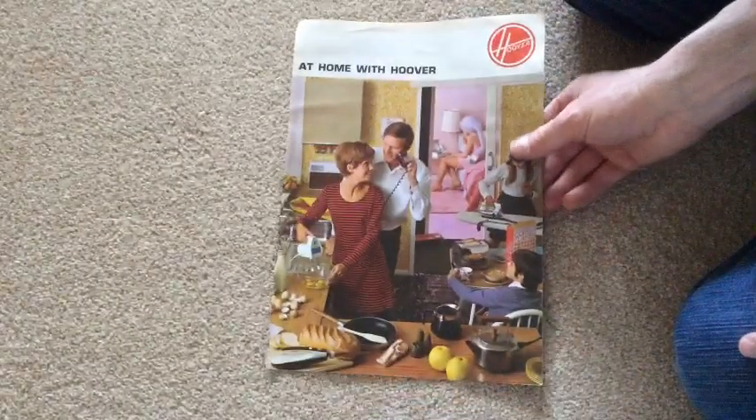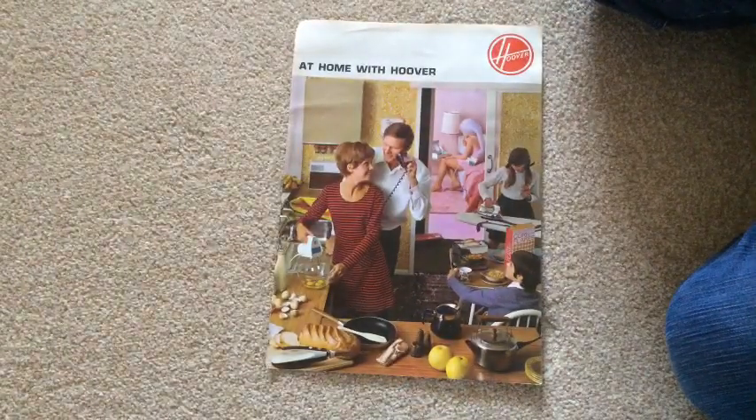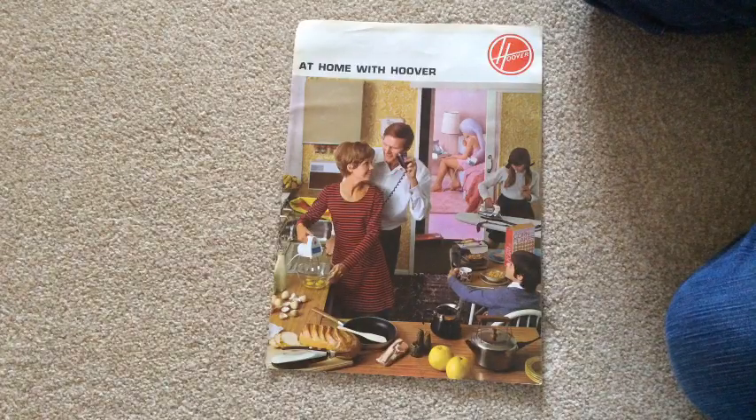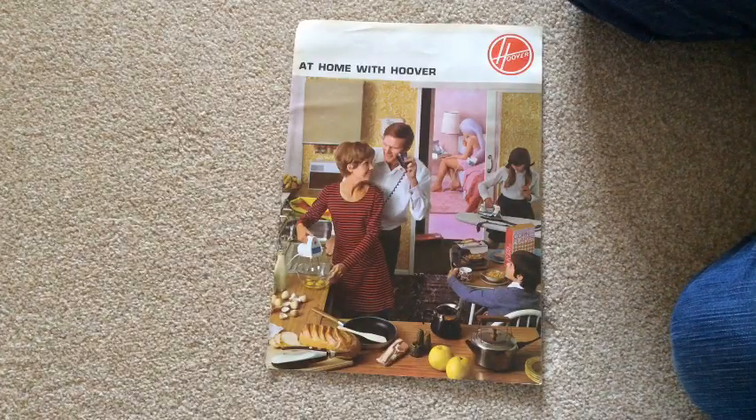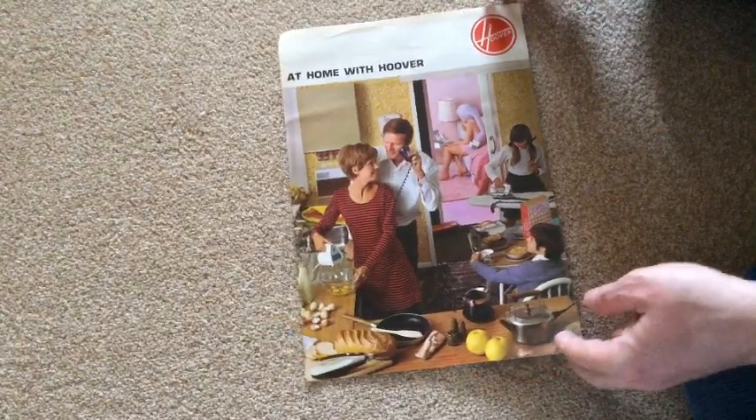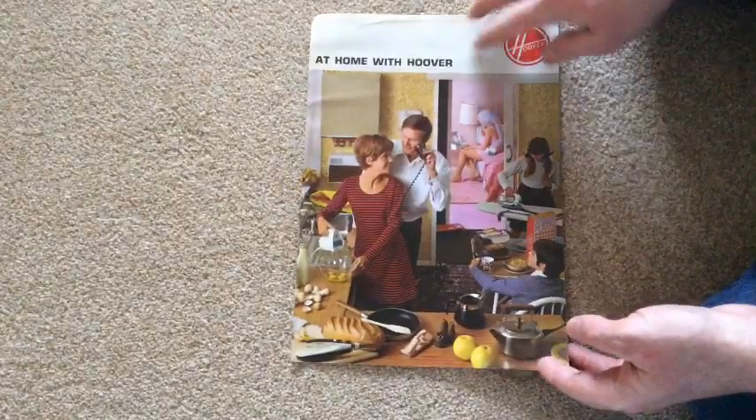Someone said — because they'd seen my Bissell Crosswave — that's boring, isn't it? Somebody had seen my Bissell Crosswave video and noticed that my washing machine was in the kitchen. And he was absolutely flabbergasted. And he put WTF, which I assume means... "Why the face" — does WTF mean "why the face"? Yeah, I think it does.